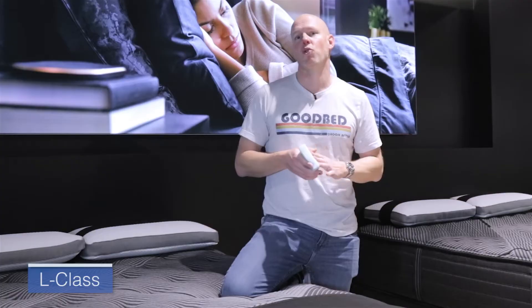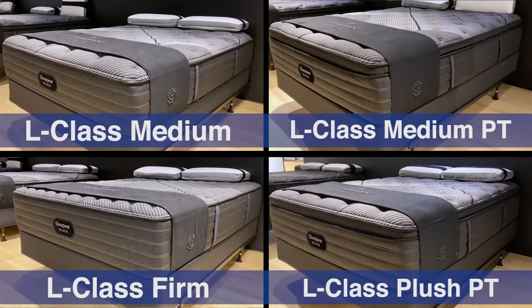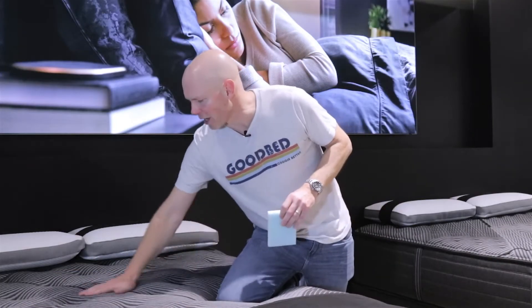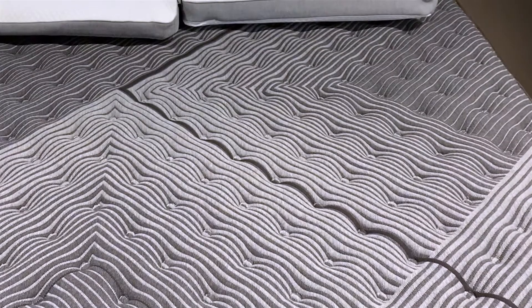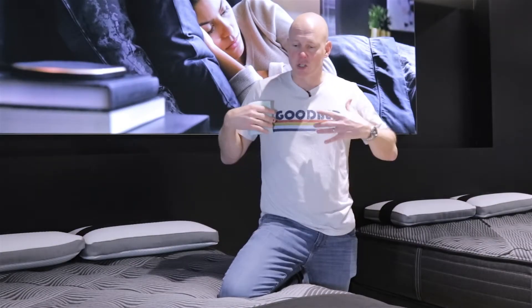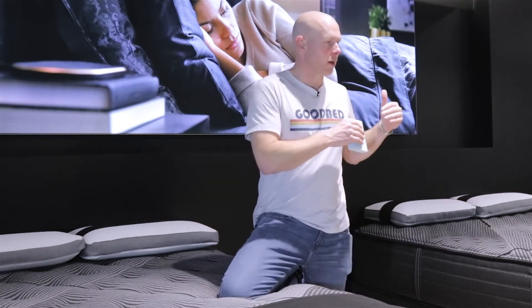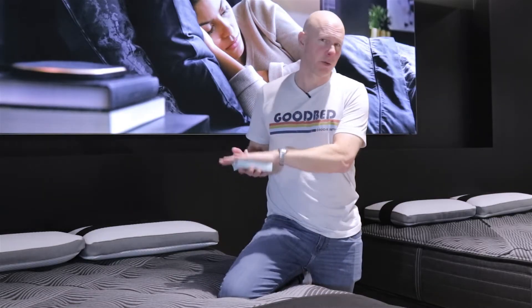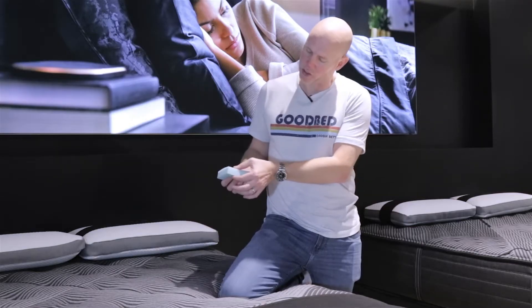Now let's talk about the L-Class portion of the Beautyrest Black quilted collection, which has four total models: a firm, a medium, a medium pillow top, and a plush pillow top — all identified by the gray stripe. In terms of features specific to the L-Class, in addition to all the shared Beautyrest Black characteristics, each of these four models includes one inch of what Beautyrest calls Beautyrest Gel Memory Foam. It's a memory foam infused with gel — that's what gives it the blue coloring — with that characteristic slow-responding, pressure-relieving nature of memory foam, though perhaps a little quicker than average.